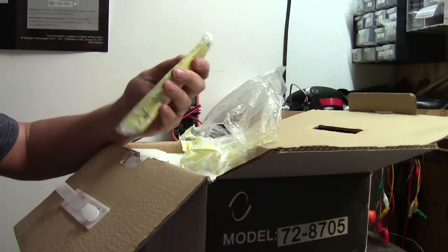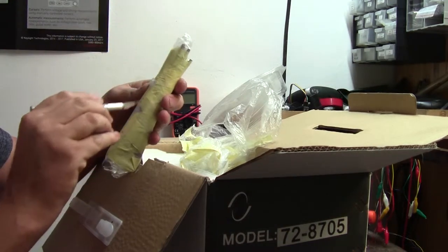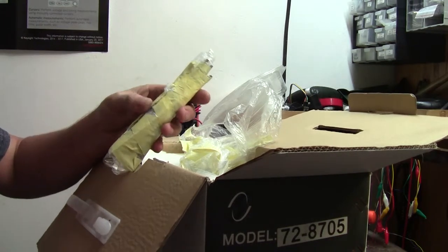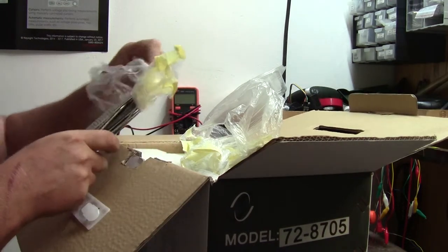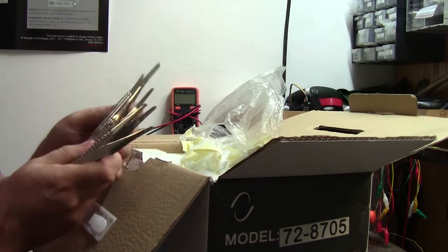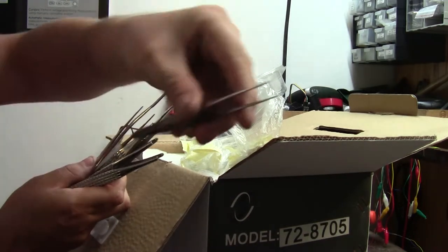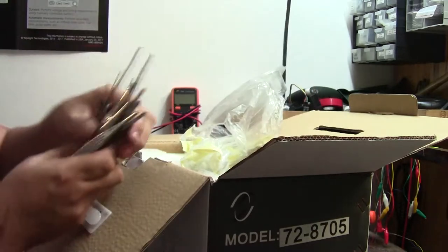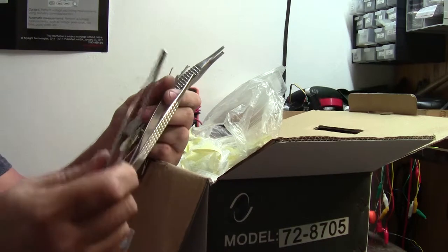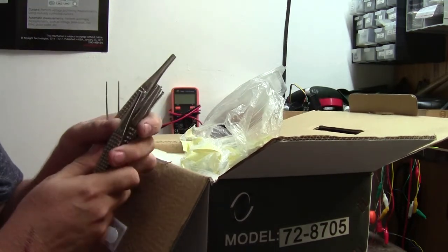We've got a good collection of tweezers here, from nice fine-pitched little tweezers up to the big mini tweezers. So I can actually get my wife her own tweezers back now, once I find them somewhere on my workbench. So that's good.